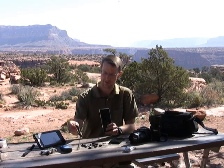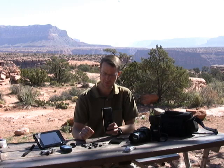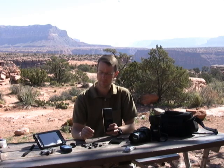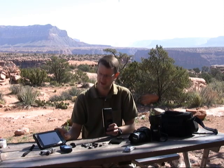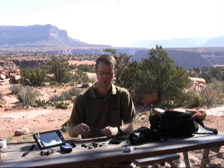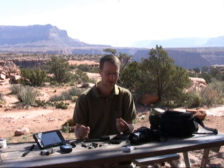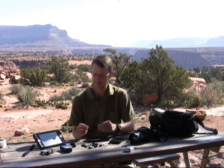The Techeon comes with a short power cord and an assortment of interchangeable tips for some common devices. If you have an odd device — like my Samsung uses kind of an odd connector type — you can either go online to the Techeon site or just go down to Radio Shack and see if they have a tip that fits.